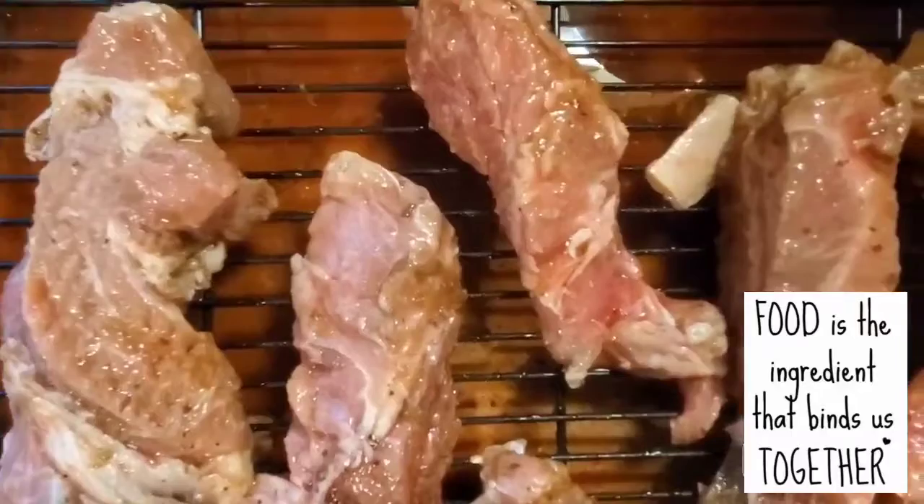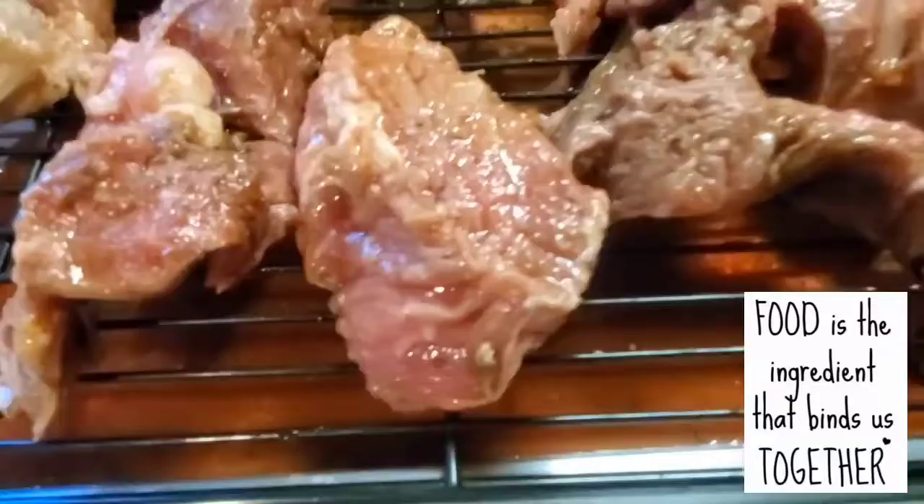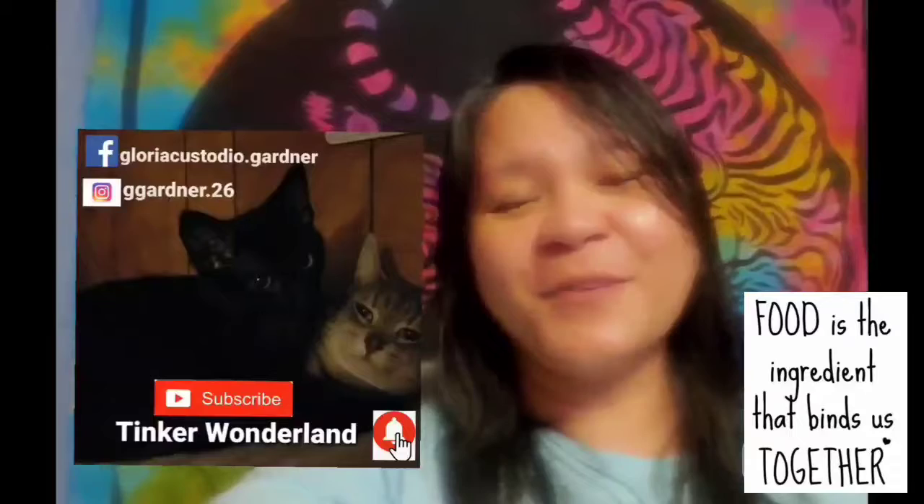It's a little chilly outside and it's just a small batch of beef, so I just broil it. If you notice, I put the juice back on the tray so the beef will still be moist while it's broiling. Here is our orange beef marinade, ready to broil!